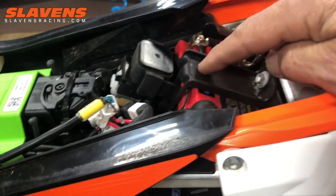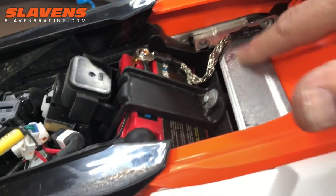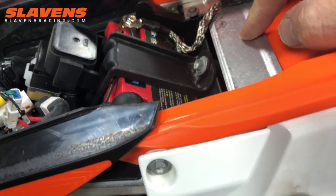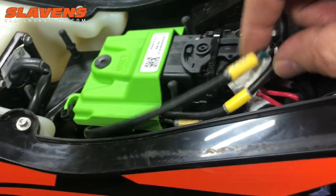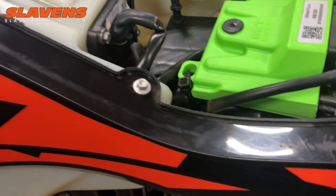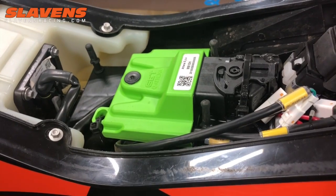Underneath the seat, this is about the only place it fits. You cannot put it right here because you can see the wear marks where the seat rubs — the seat would smash it right there. So be very careful when you install the seat. Also be careful with all these connectors — make sure the seat is not sitting on top of them and smashing them. Don't damage your new product.